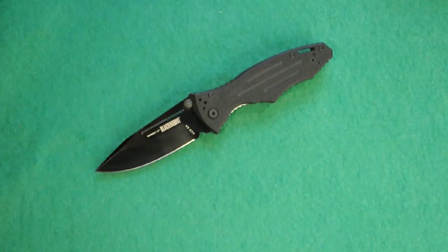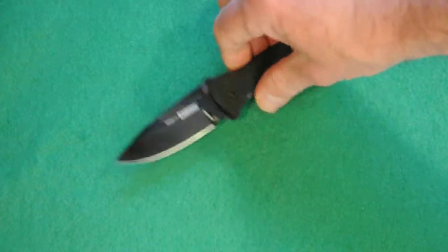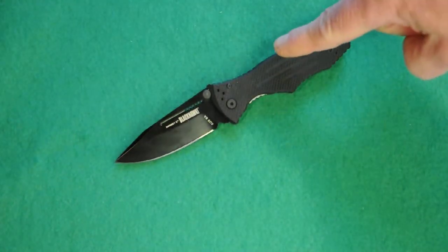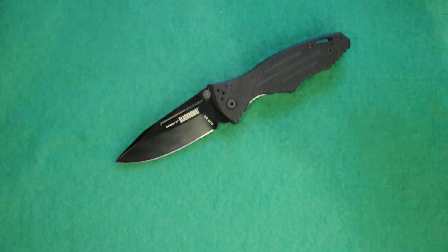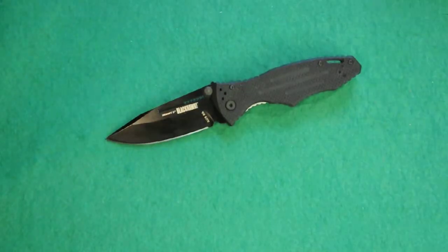Let's go over pros and cons. The MSRP is around $100, but you can get it for around $80. Pros: really strong overall, strong lockup, excellent blade shape, G10 handles, bronze washers, 4-way tip clip carry, great price. Cons: a little heavy at 4 ounces, the finger grooves are in the wrong spot, and the G10 might tear up your pants. Thanks for watching.